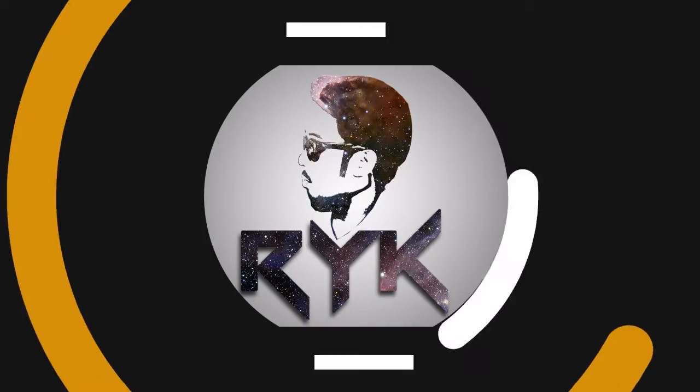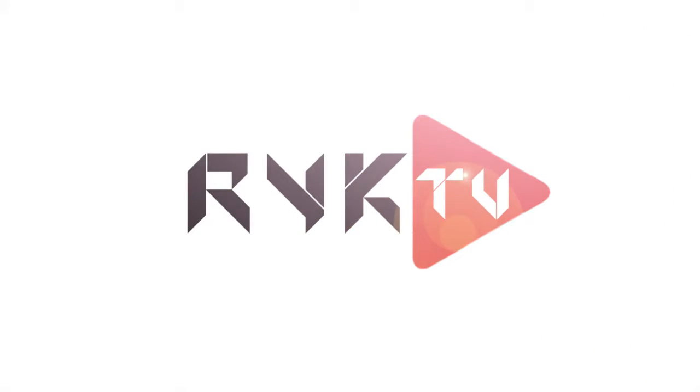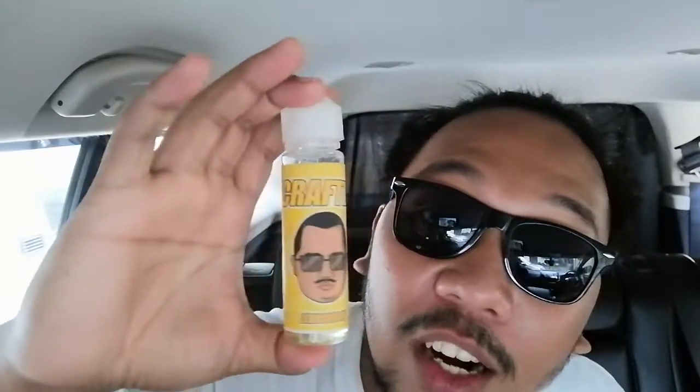Hello guys, it's Rick here back again for another e-juice review. We're going to review this e-juice by Crafted — Lemon Cake. Interesting lemon, because usually lemon is a fruity minty thing, but now on the pastry side: lemon cake.